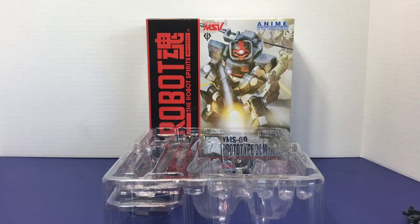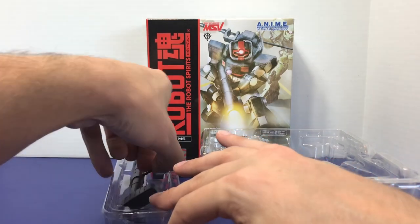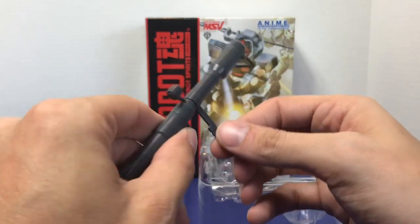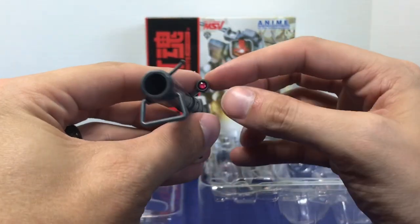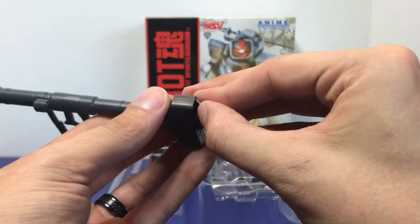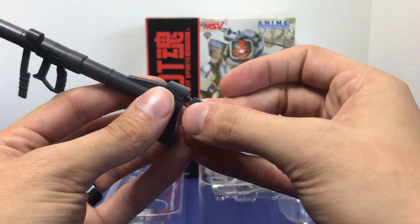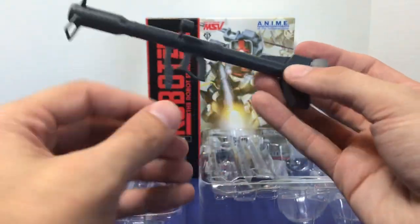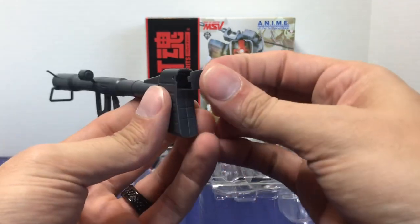Let's check out that bazooka. The Prototype Dom comes with a regular giant bazooka that comes with other Dom figures — it's really no different. It has a front piece that swivels, a swiveling handle, and a movable camera. Everything looks really nice. I still say the front handle is a little too long, but that's just me. You do have this hatch that opens up and you get the little hatch piece that makes it look like the bazooka is in the middle of firing — it was from a scene in one of the Mobile Suit Gundam movies. Pretty cool.